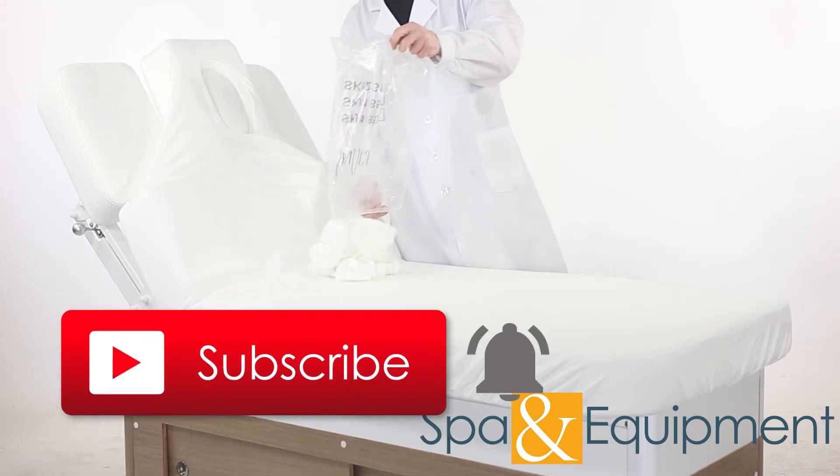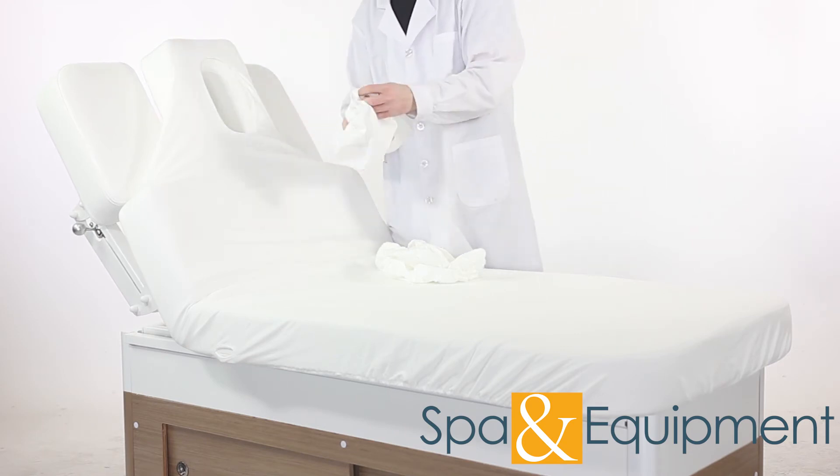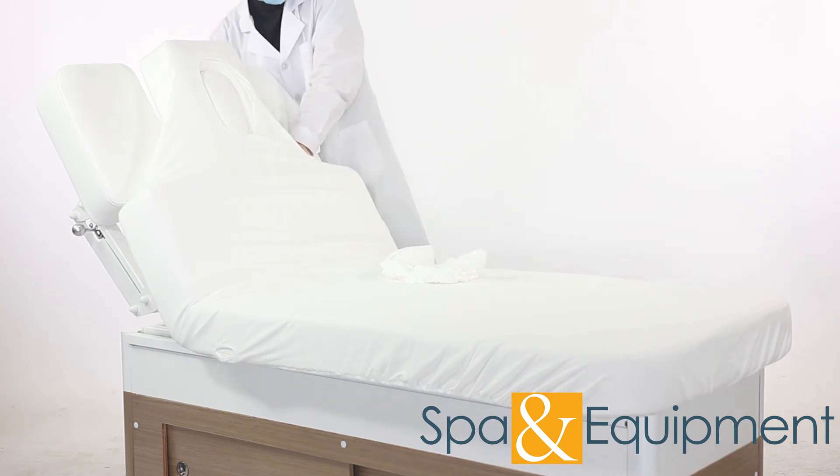There are three other covers to put on. The face hole pillow has its own cover, and the armrests have their own covers too.